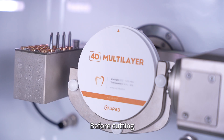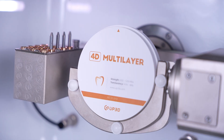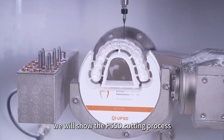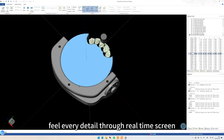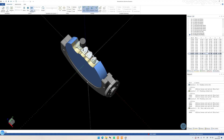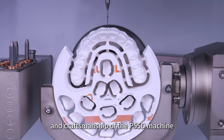Step 12: Before cutting, carefully install the required material to ensure that it is stable and meets the milling requirements, so as to lay a good foundation for the subsequent steps. Step 13: We will now show the P55D cutting process — feel every detail through the real-time screen to ensure accurate and efficient milling. Step 14: Presenting the finished product, the perfect repair demonstrates the excellent performance and craftsmanship of the P55D machine.